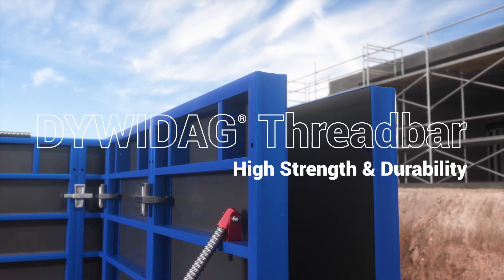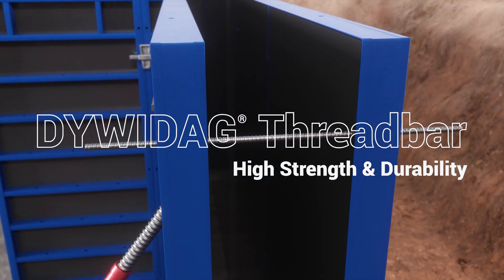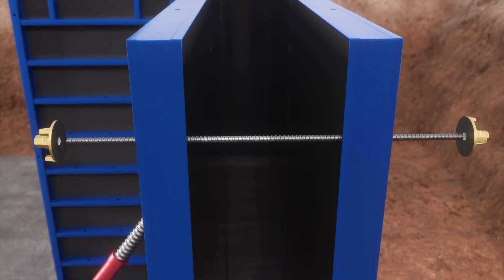Dividec Formties offer precision and securing formwork with a complete fully tested anchoring system to secure concrete formwork during construction, boasting high strength and durability of 1100 MPa of ultimate strength.